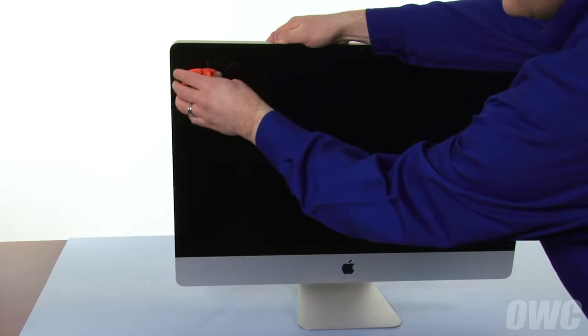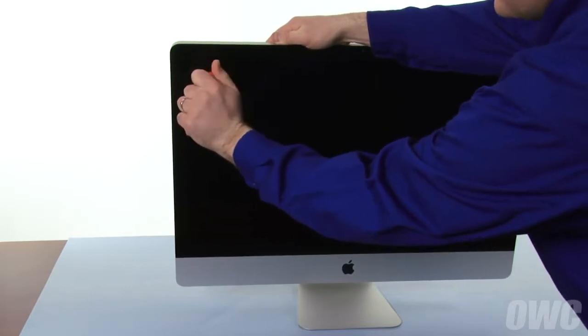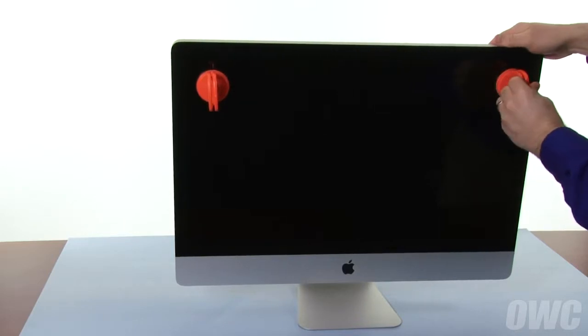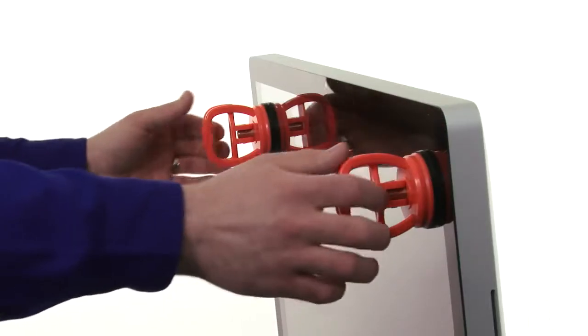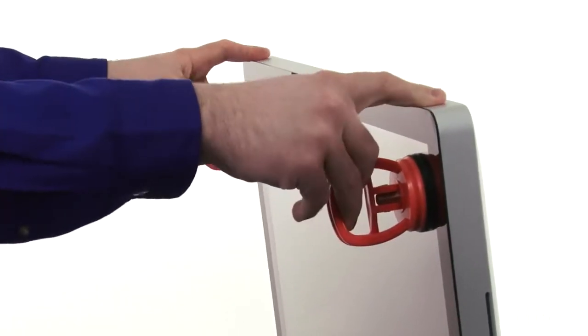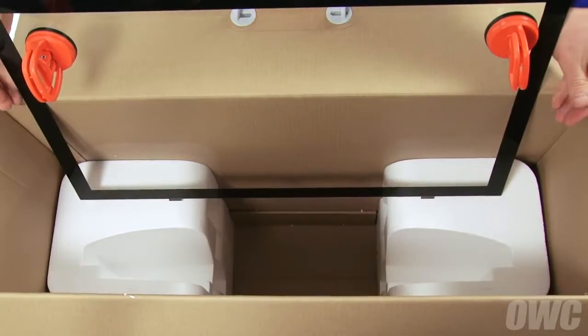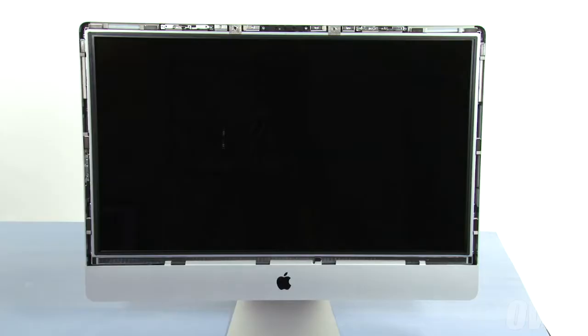Attach the two heavy-duty suction cups that came with your kit to the upper left and right corners of the iMac's front glass. Then, gently but firmly pull forward on the handles to separate the glass from the magnets that hold it in. You can then set the glass on the flat part of the Styrofoam and lean against the box edge. At this point, you'll need to be extremely careful not to touch the screen itself, as the oil from your fingers is very difficult to remove.